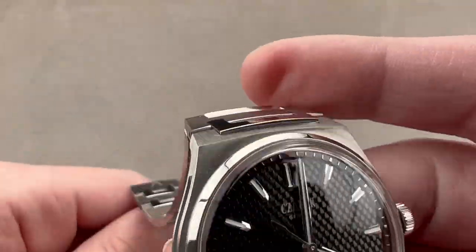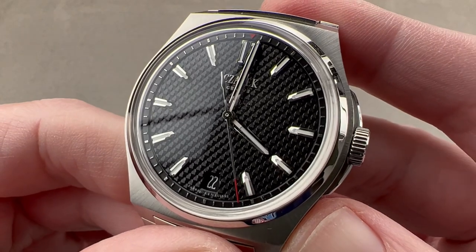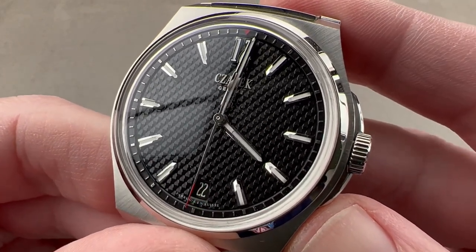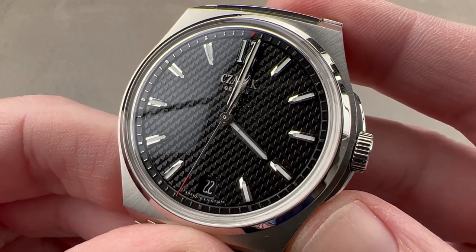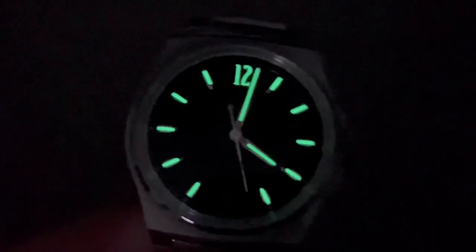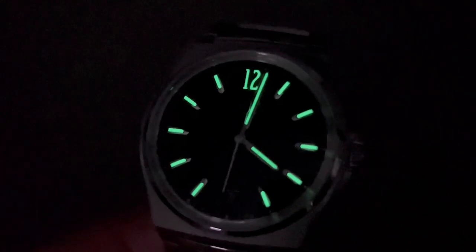This is an extraordinary watch and one of the best new entries to a time-honored sports watch class. Reach out to the team at thewatchbox.com for purchase and pricing details. A parting shot with the Antarctique just to establish its luminous bona fides.